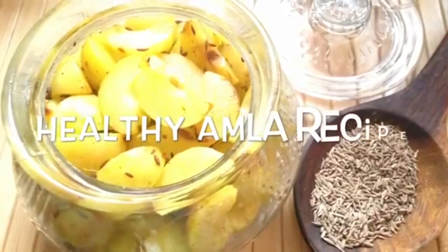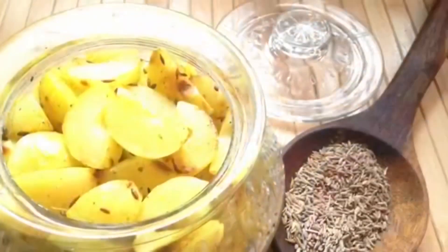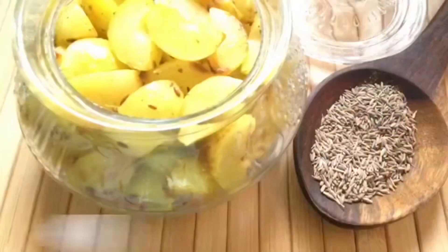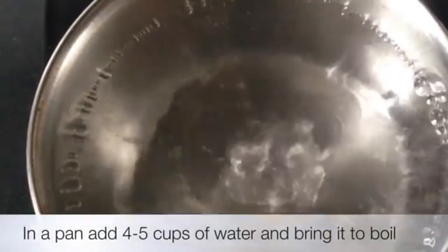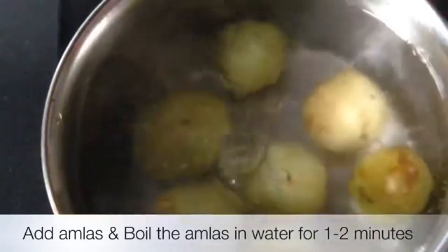Next is our recipe — instant avla pickle. It is very easy and a very good way to consume whole avla. You can adjust the quantity of avla depending on the number of members in your household and how much you can consume at a time.